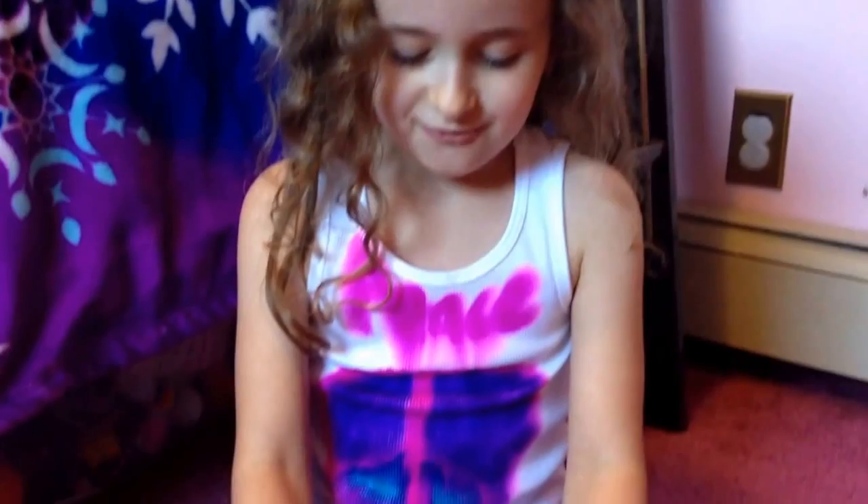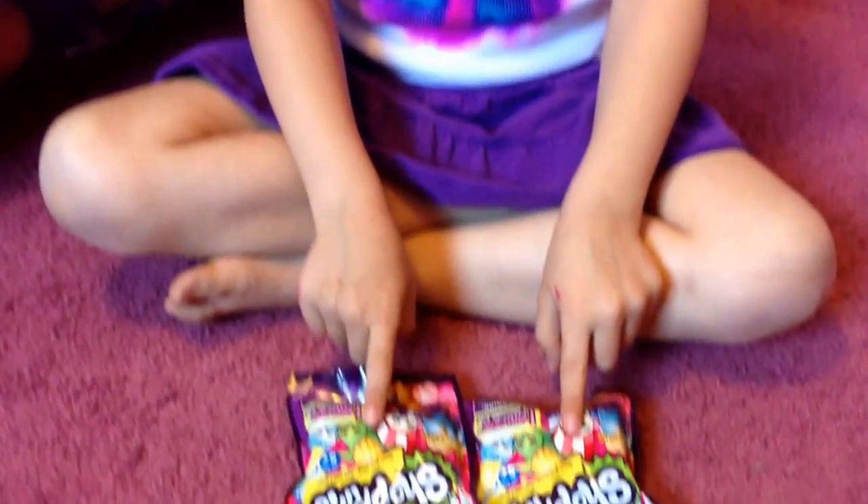Hello, this is Orly here, and today's room with surprise will be Shopkins. Okay, let's see what we've got.